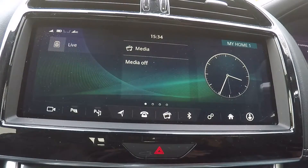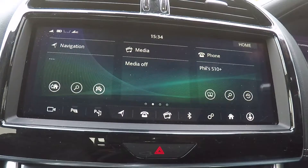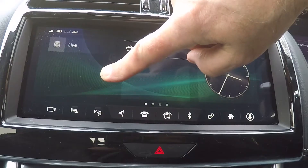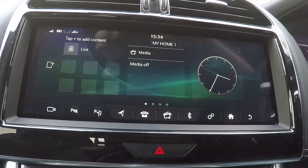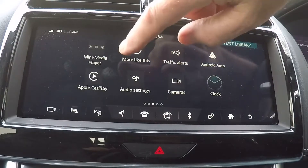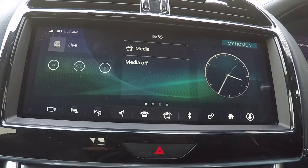You can personalise your home screen on your display to anything that you like. Usually there is a default one you get, but what you need to do is just hold on an area on the screen and it will go into edit mode. You can then tap the plus to add content and add anything you want — for example, we can add the mini media player and then press the home button. This has now added the mini media player to my home screen.